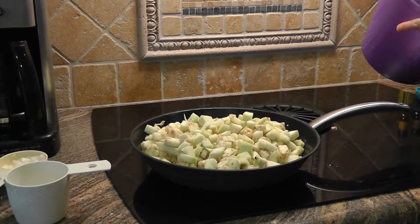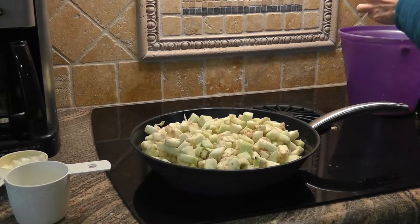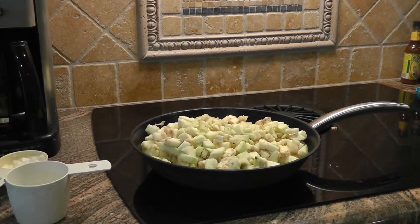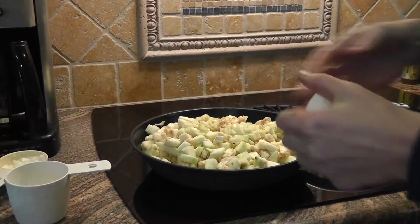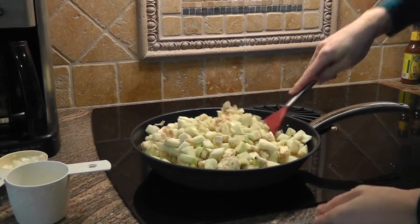That's about it — I'm not going to be able to get all those seeds out, sorry. It is what it is. So we're going to add a little garlic — about a teaspoon and a half. Keep this mixed up and this is all going to break down.